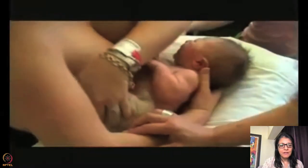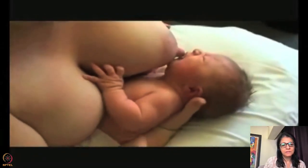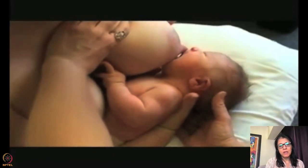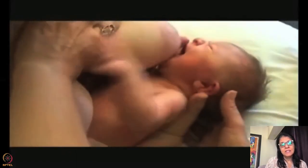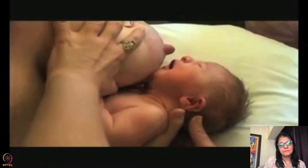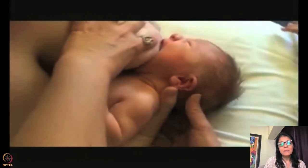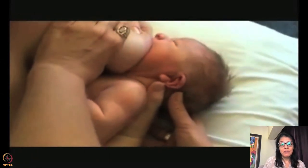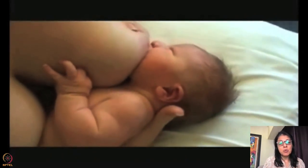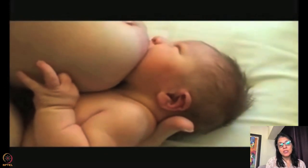Here is another good video. If you'd like to do a cross-cradle hold, you're supporting the breast with the opposite hand, and the other hand of the baby should be below and around the body. They're stimulating the abdomen. The only issue is the breast is not held properly — if you hold the breast correctly with fingers parallel to the upper and lower lip, the latch would be really good. I would still examine the latch by pressing to check whether the lower areola is in the mouth.